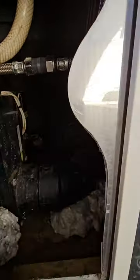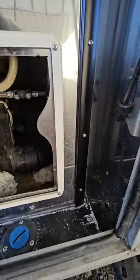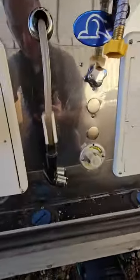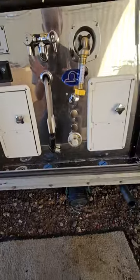Right in here you can see I have really good access to the holding tanks now. I added some spray foam down there to support the plumbing a little bit better because the sewer hookup was a little bit loose, so I just glued it all back in. Same with the holes that were in the floor.